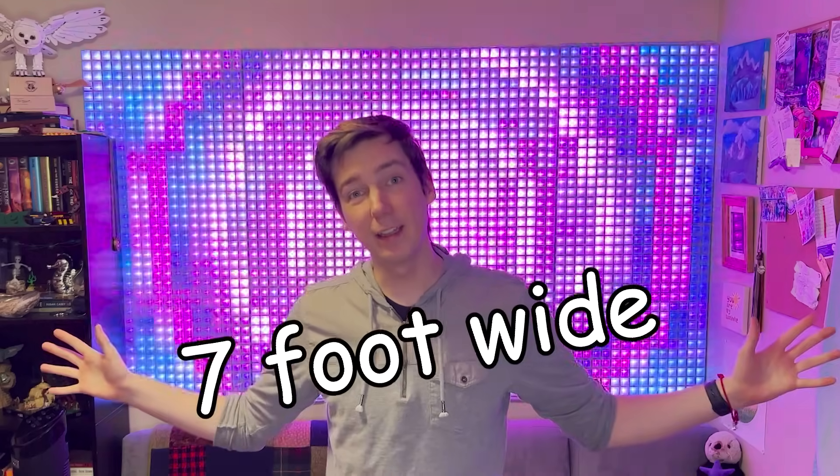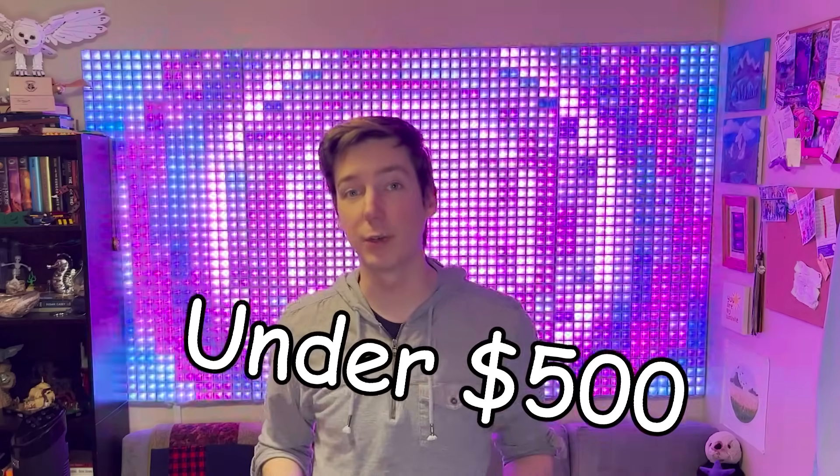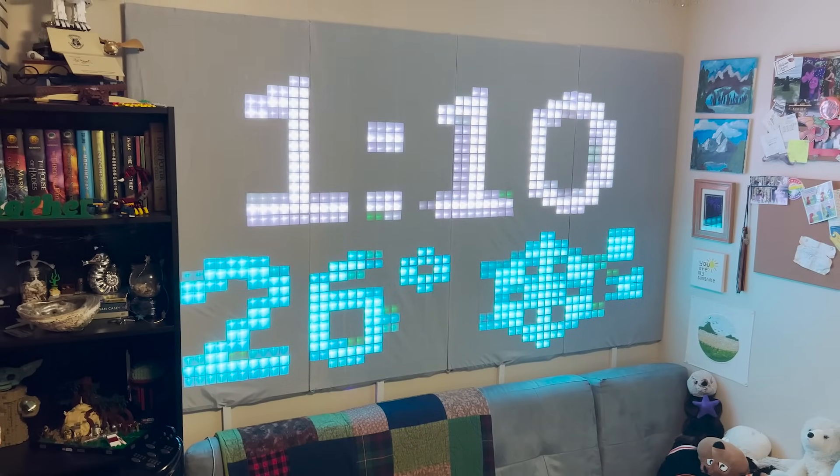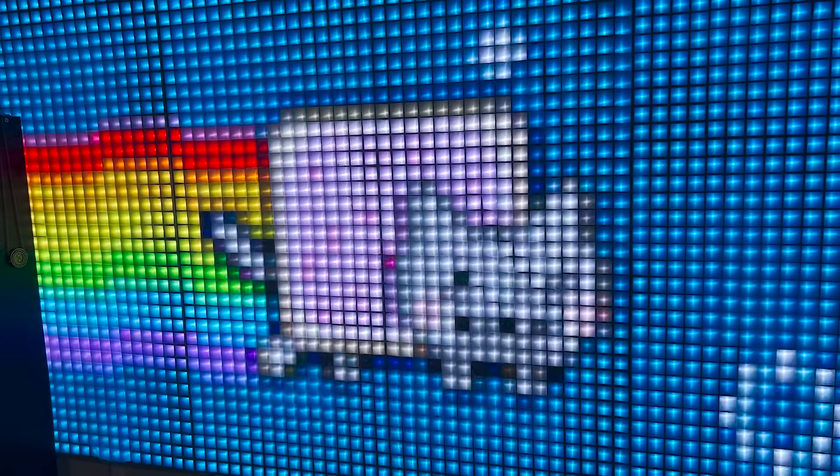Behind me is a 7 foot wide LED wall that I built for under $500. A giant LED display can add color and movement to your room, making it feel more lively and fun. You can use it to stay updated on important information like the time and weather, or just leave your favorite GIF looping as a unique art piece. I love using mine as a visualizer when I'm blasting my favorite music, but it's also really cool in the background of streams or video calls since it can mirror your PC screen.